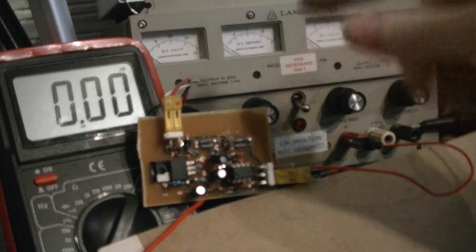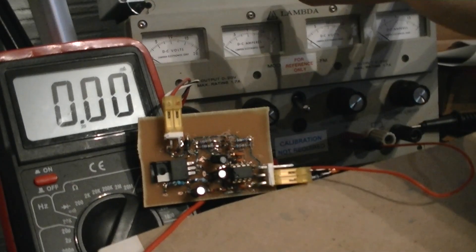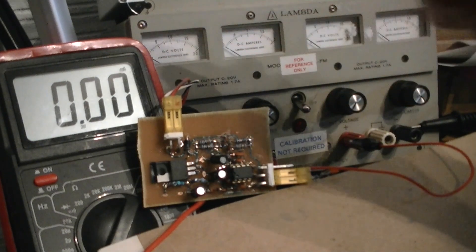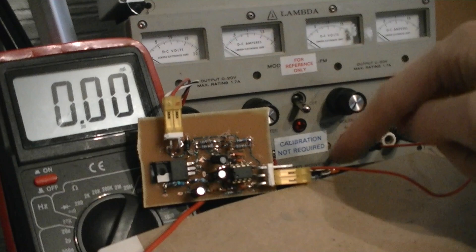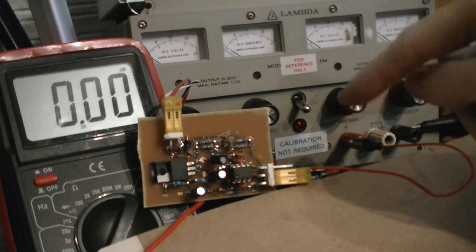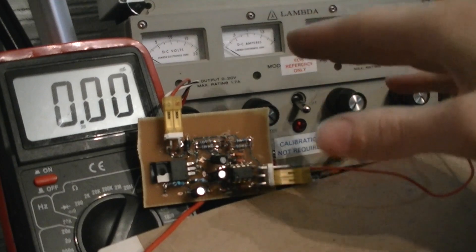This is your prototype. It's hooked to a power supply that can go to 40 volts, measuring the milliamps on this meter. The LED indicator will indicate lit when the main power supply is disabled by this board.